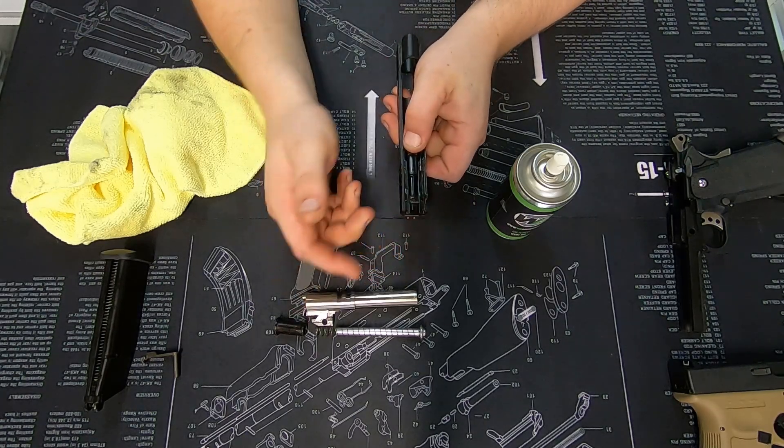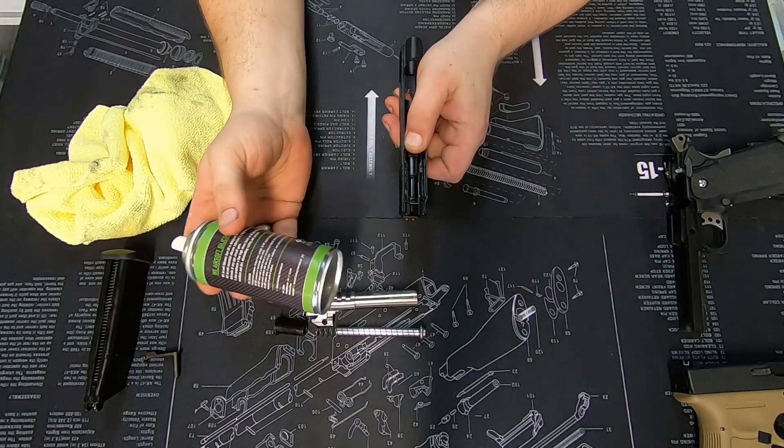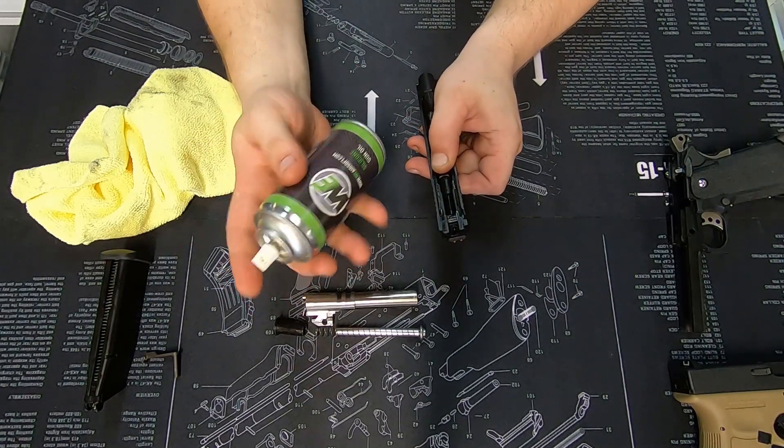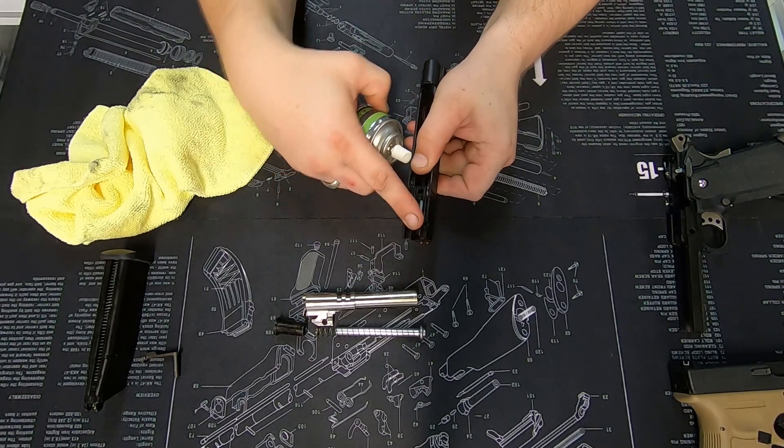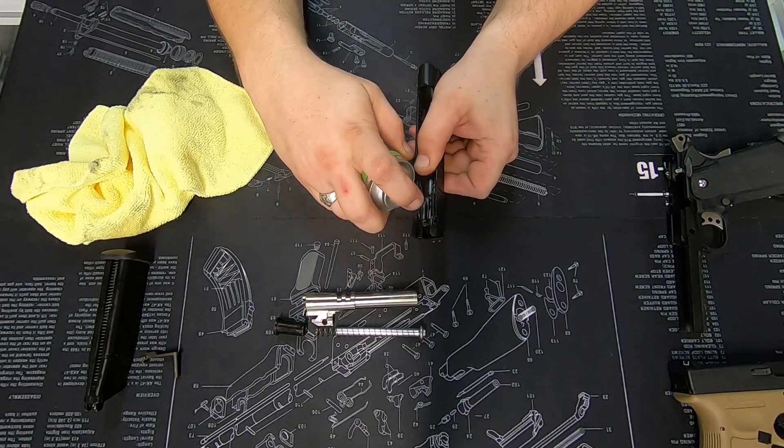From here, slide that forward, grab your silicone oil — whether it be the liquid or the spray — and just put a tiny little bit down into the back section here where the nozzle would normally cover over.